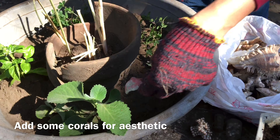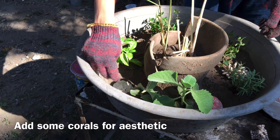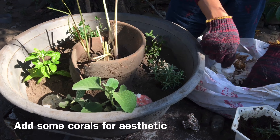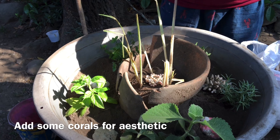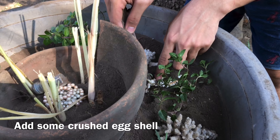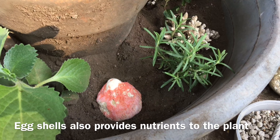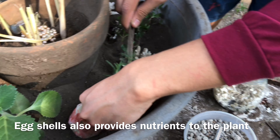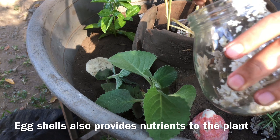I also put some corals to add design. With a dish garden, you can be creative and innovative. At the same time, it helps to recycle things and make them into a new product with a new purpose. I also added some crushed eggshells that will provide nutrients for the plants. They give calcium that helps prevent blossom end rot, and at the same time moderate soil acidity while providing nutrients for the plants.